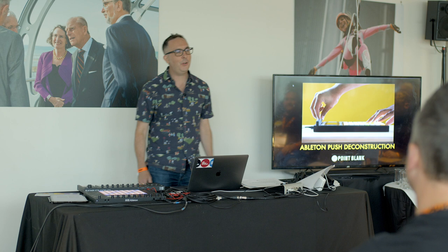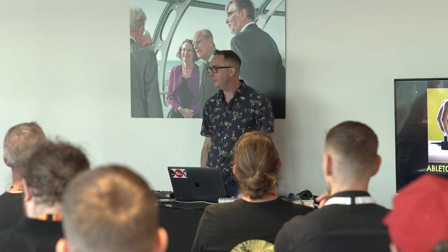Welcome along. My name is Ski Okunful and I'm the Head of Education and Curriculum at Point Blank Music School. Has anyone heard of Point Blank Music School?